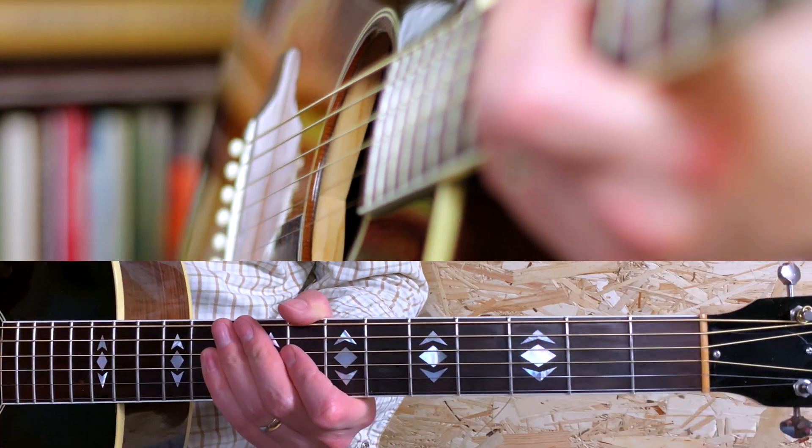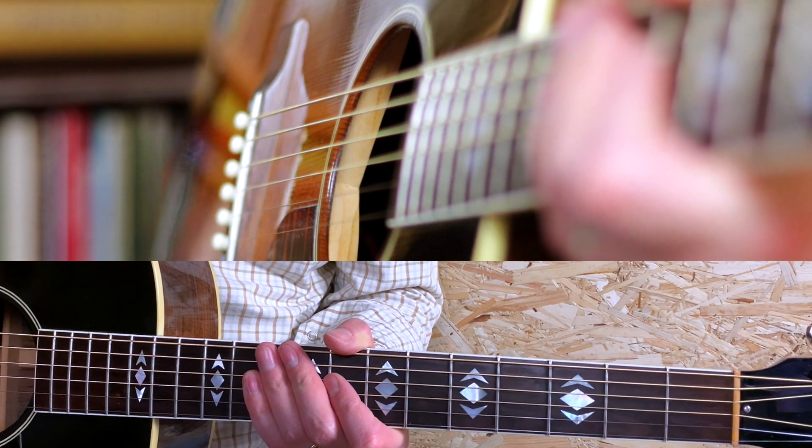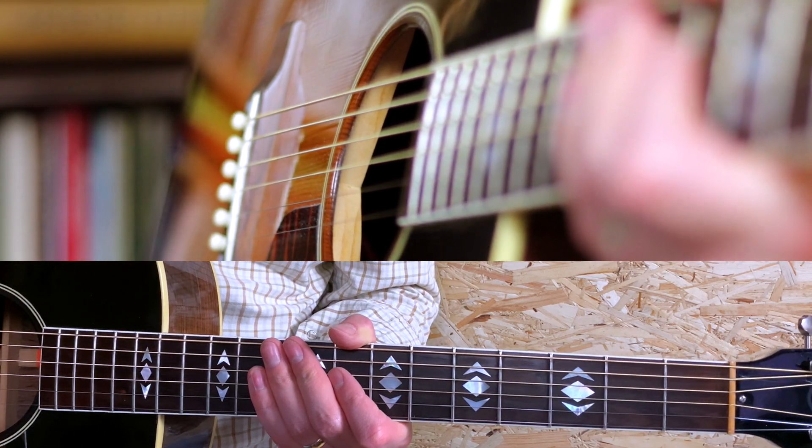He says: 'I'm gonna show you a tip on how to play my song Neon. Now it's a difficult song, but like all songs on the guitar, they're easier than they sound.' So he says the riff is easier than it sounds, and I can honestly say that it's really true.